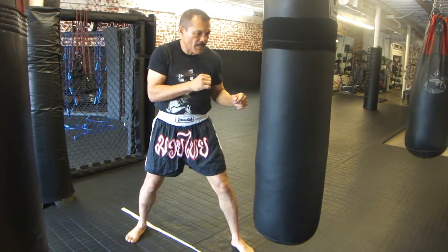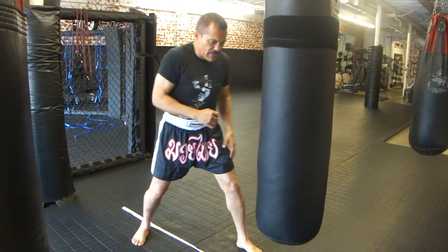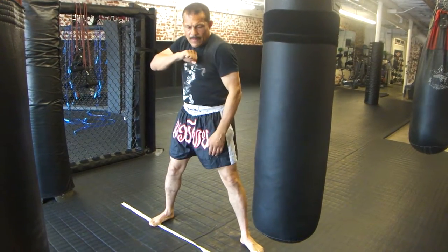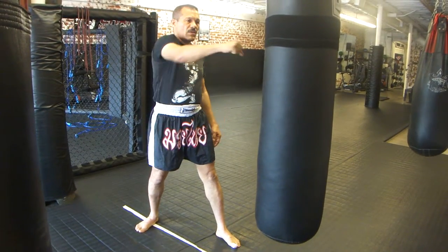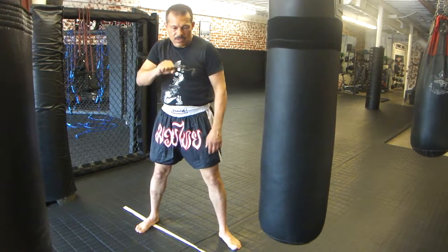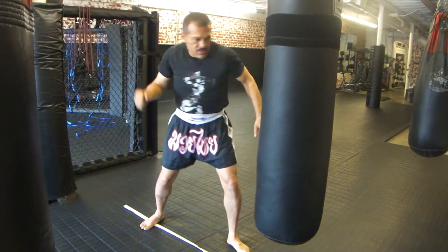Sometimes you can do a little step out. I'm just doing a little step with my right foot, angle up, and come right up the center. A regular punch goes counterclockwise, but for the uppercut you're going to do the opposite — it goes clockwise with the fist. Regular punch goes this way; uppercut goes this way.